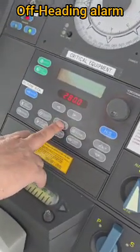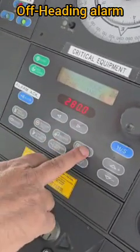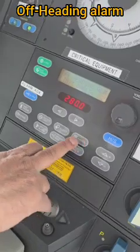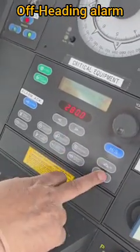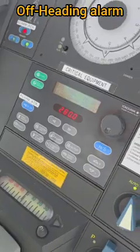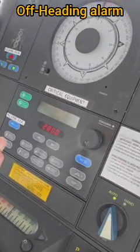Next, we go to adjust mode and navigate to the off-heading alarm setting. Here we press Enter and reduce the limit value to the minimum, which is two degrees. We also reduce the time limit — pressing Enter for two seconds — and now we are set.